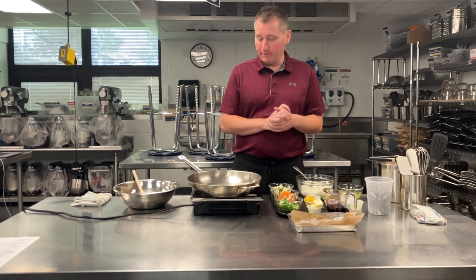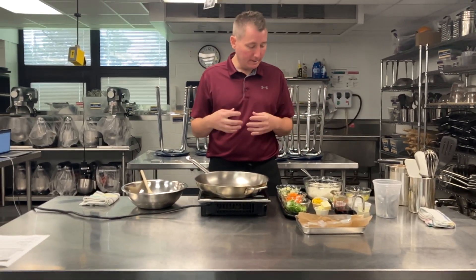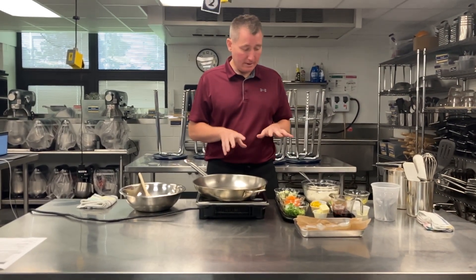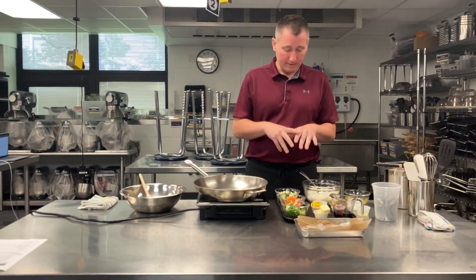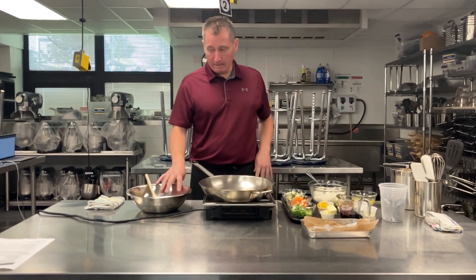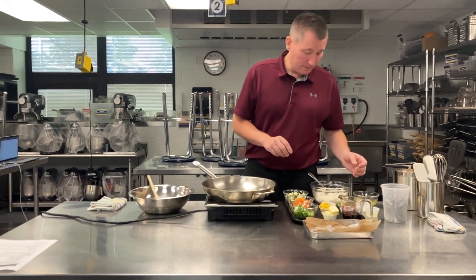Chef Nooner here and we're going to make shrimp fried rice. Fried rice moves relatively quick, so it's more important here than ever to have our mise en place in place. So all of my raw ingredients here, my cooking zone and my landing zone, all good to go.